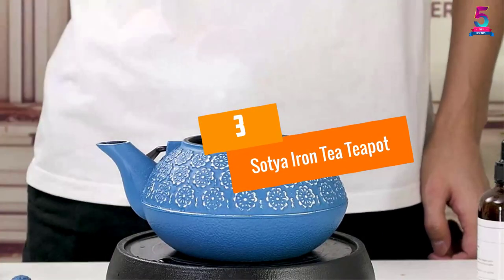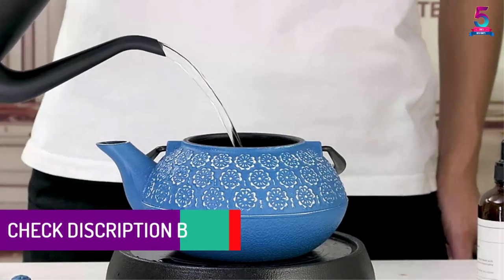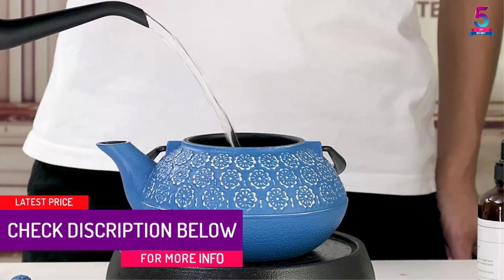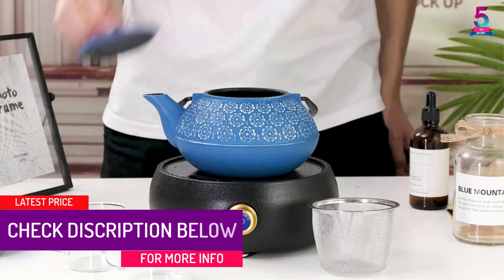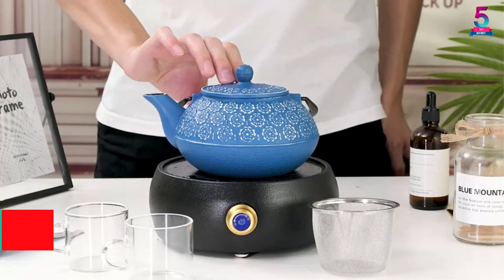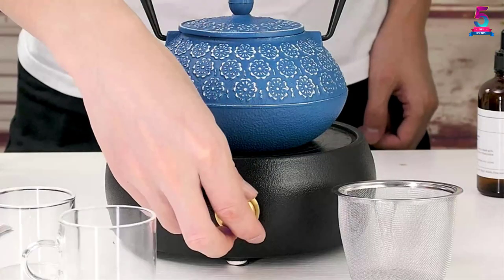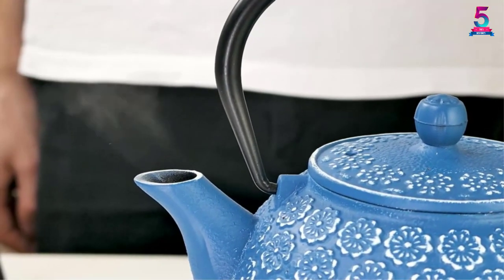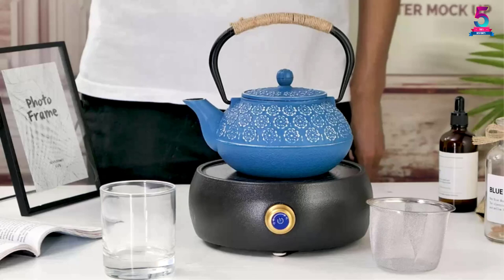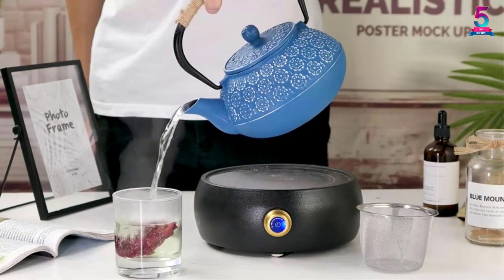At number three: Sotia Iron Tea Teapot. The Sotia cast iron teapot is a popular choice among those with an eye for high-quality material. It is described as one of the best cast iron teapots on the market, featuring durability, top quality cast iron, and an attractive design. If you need the right kettle for boiling water or making flavored drinks, the Sotia is a convenient choice.